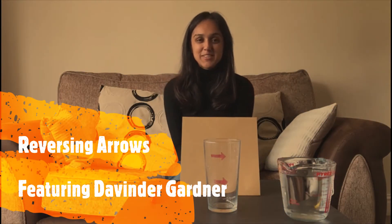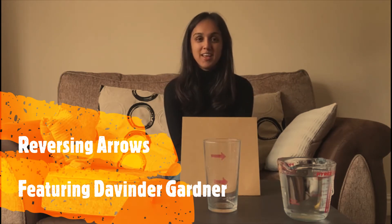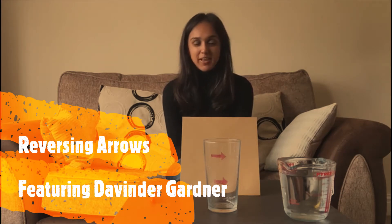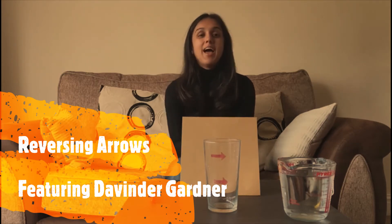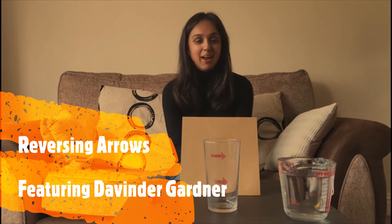Hello there and welcome to The Family Lab, a series of workshops designed to entertain and educate young children and to help all of you do cool simple scientific experiments from within the comfort of your own home. I'm Dav and today we're going to do the experiment reversing arrows as provided by the Institute of Physics.